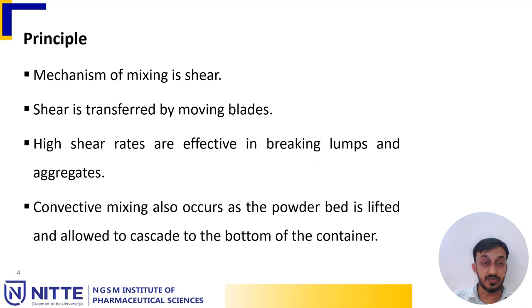The mechanism of mixing here is shear, and the shear is transferred by the moving blades. High shear rates are effective in breaking up lumps and aggregates. Convective mixing also occurs as the powder bed is lifted and allowed to cascade to the bottom of the container.